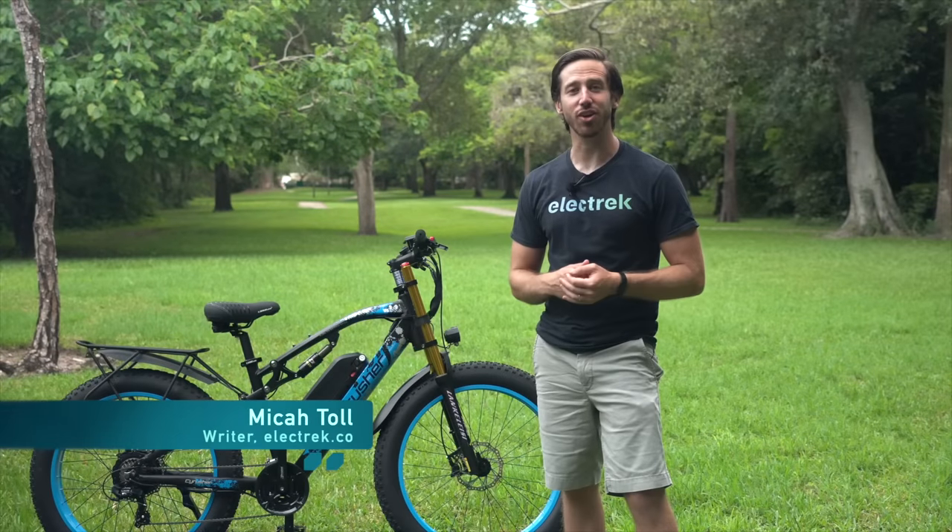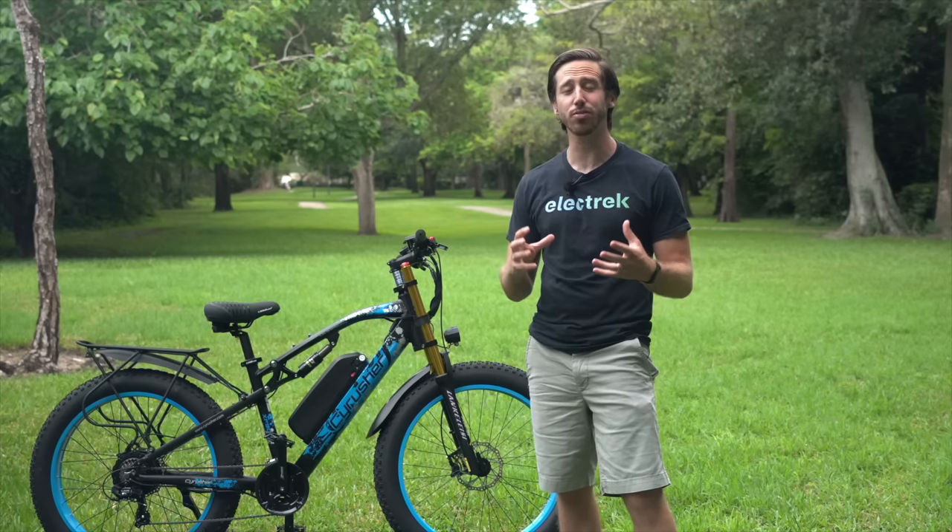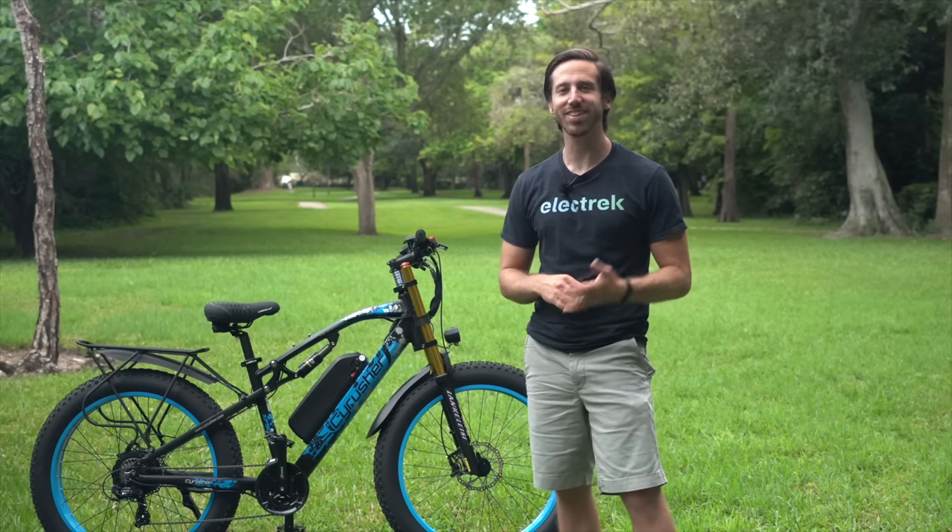Hey everyone, Micah here with Electrek, and today we're reviewing the Cyrusher XF900, a full suspension fat tire electric bike. Let's check it out.